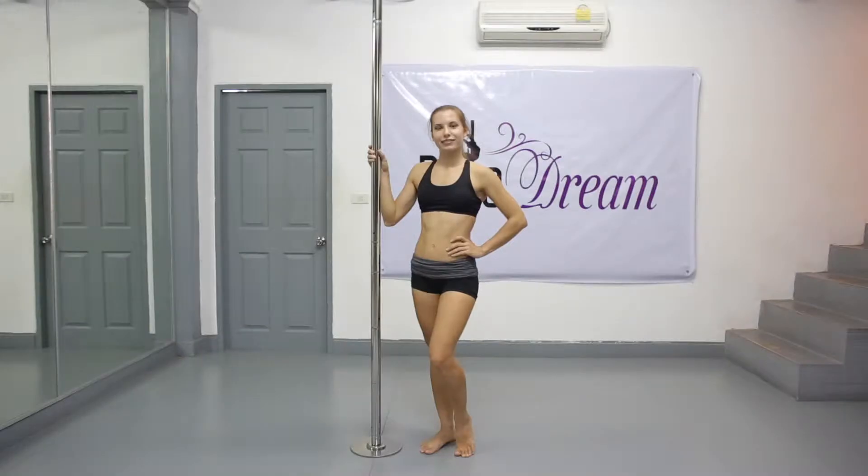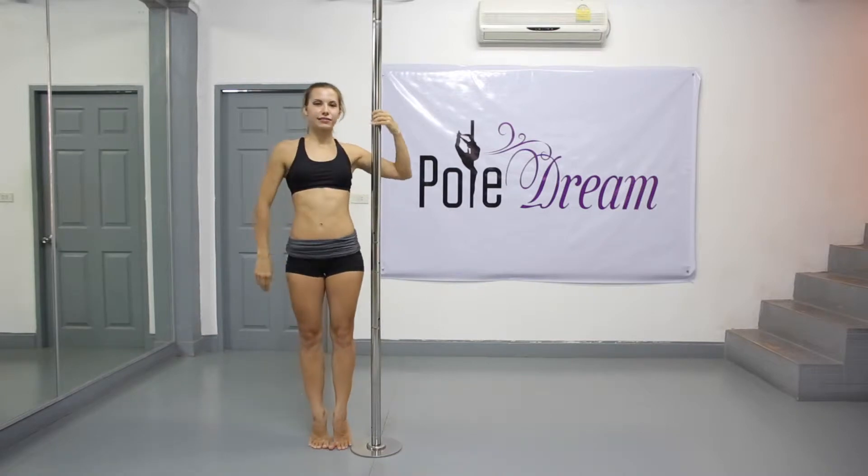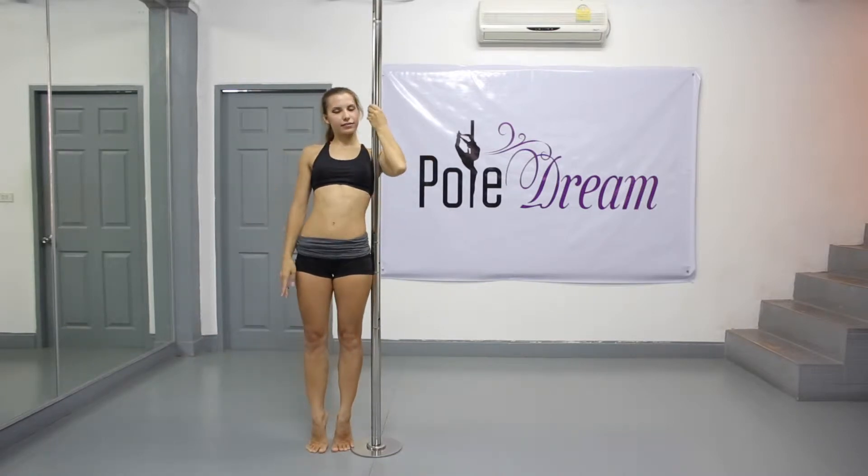Stand on your tiptoes next to the pole. Grip the pole with the armpits of your inside arm. Your elbows should be bent, your outside hand slightly higher than your inside hand. Now you're ready to do the power control chopper.